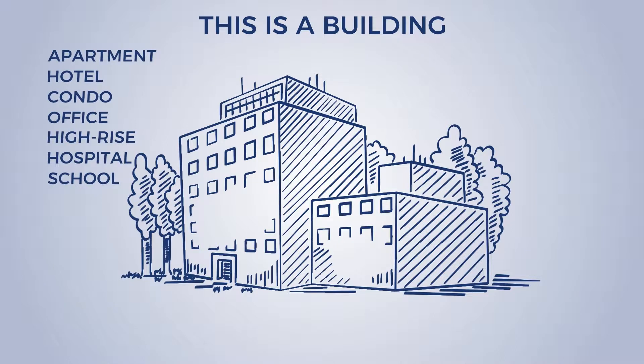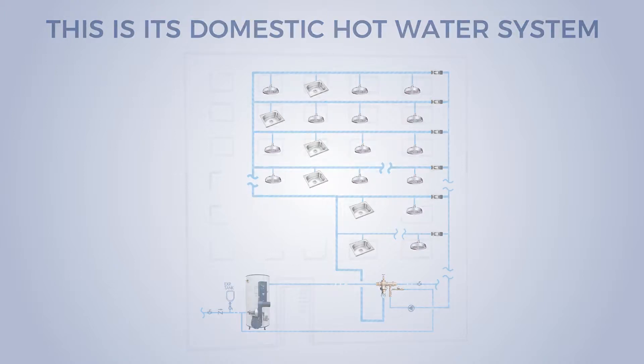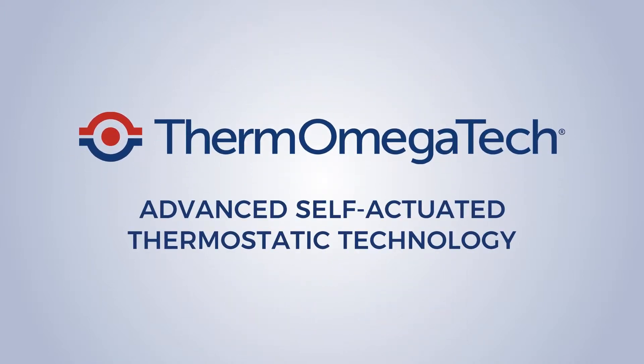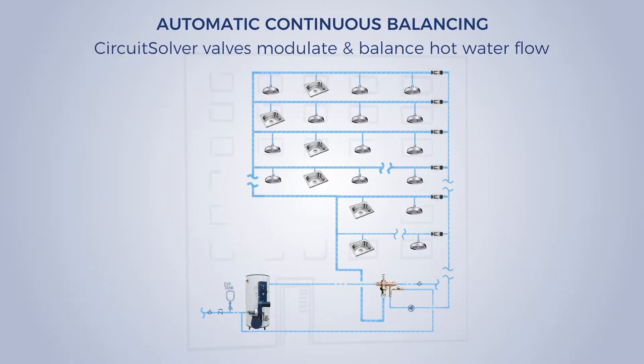This is a building. This is its domestic hot water system. It uses the latest Thermomegatech self-actuated thermostatic technology to automatically balance hot water. Circuit solver valves eliminate the need for manual balancing.